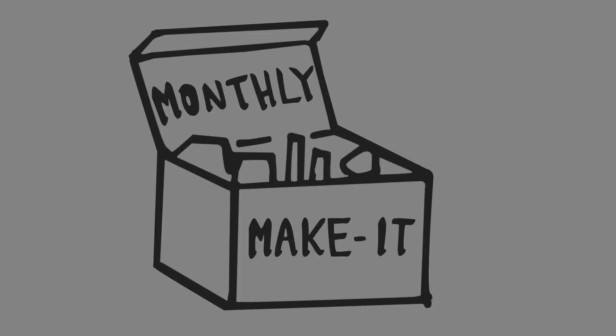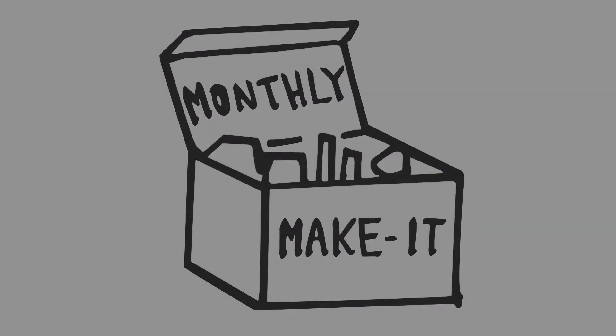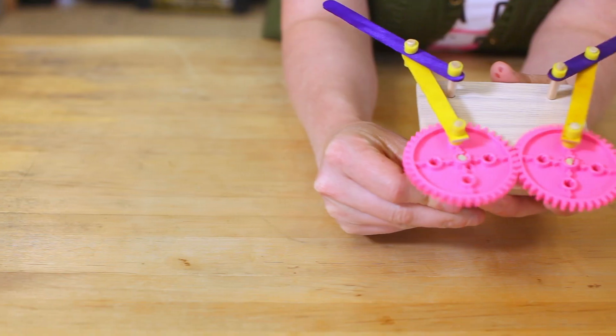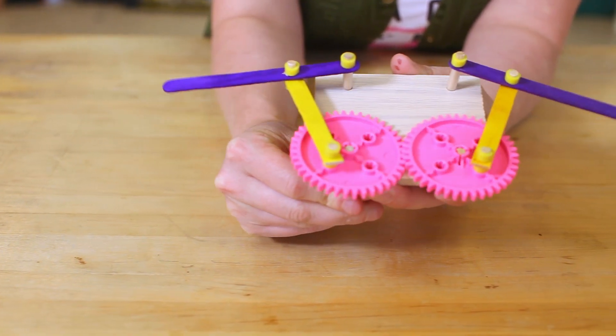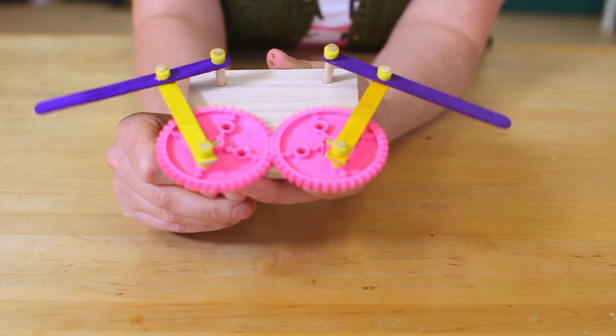Hi, I'm Bryce and welcome to Making Things. I'm here with Katie who's going to build something awesome with us. We're going to be making a flapping wing mechanism. It's basically a simple mechanism that uses a set of gears and linkages to make some wings flap up and down.